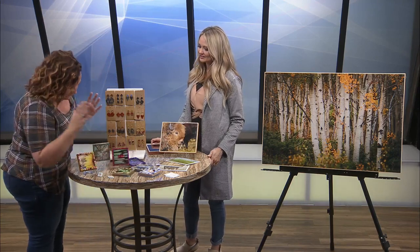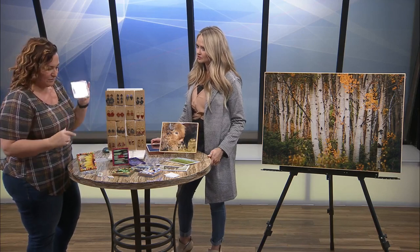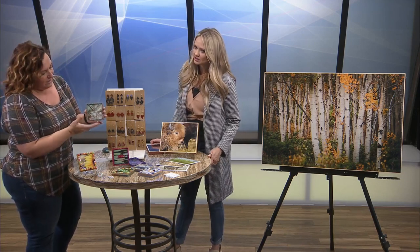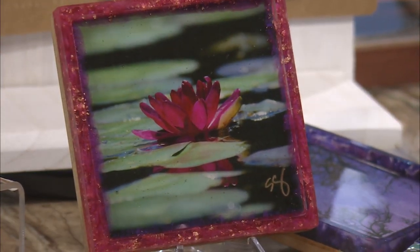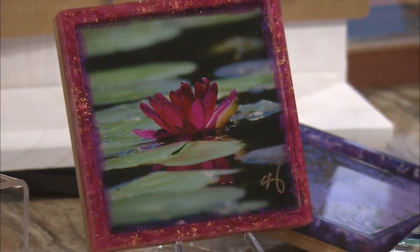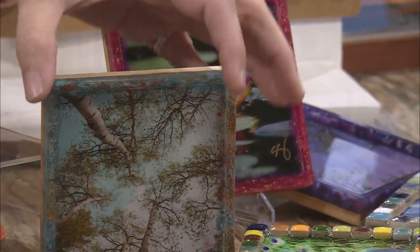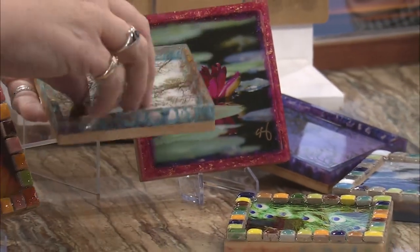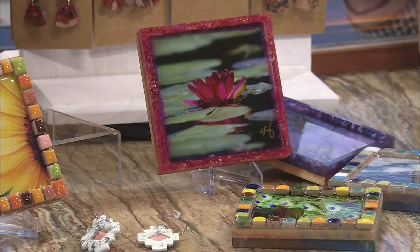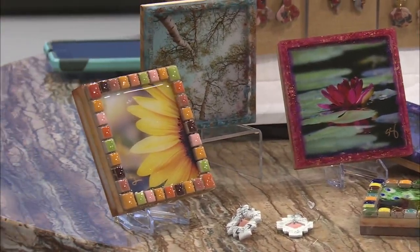I'll stay with the photography for a minute because I do start with the photography. So these are original photos of mine. And then this is an art tile, a tray — you can use it for different things. It can stand up on your desk. I have it on my desk; it makes me happy to see. Or you can lay it down and sit your earrings on it. Anyway, this is a resin on the top, wood on the back, and they're just fun to make.